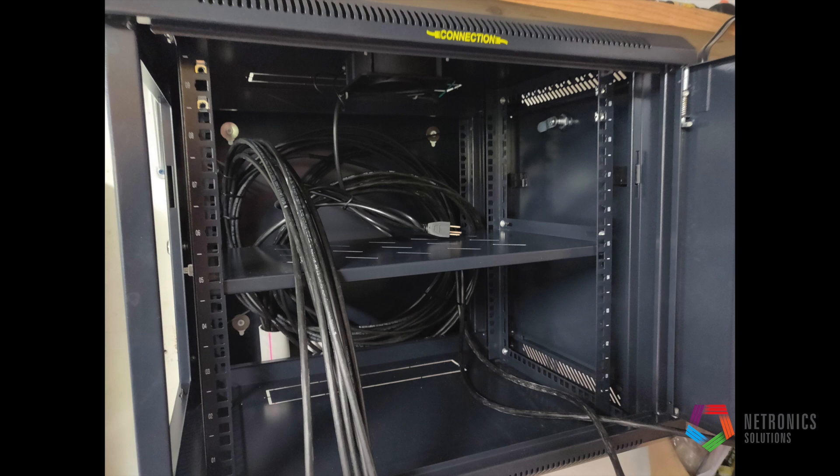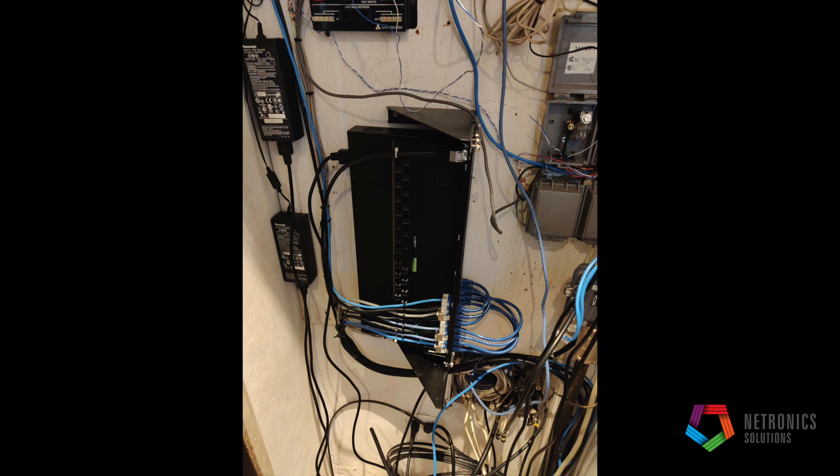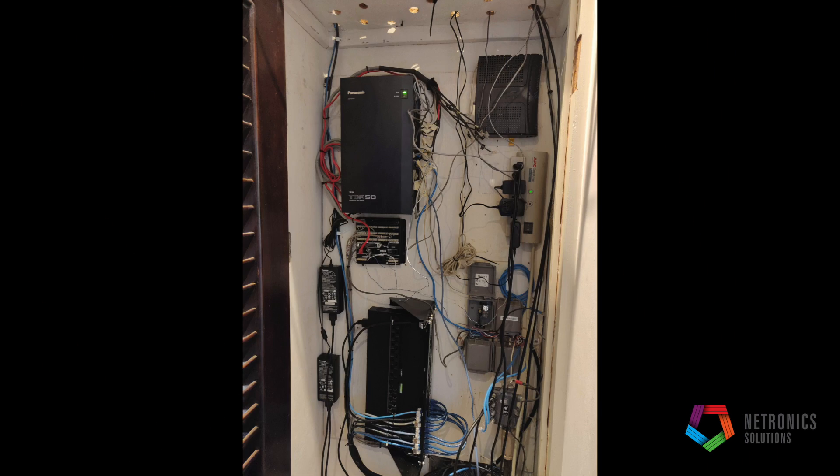We started putting in our cabinets, which also include a cabinet with a fan. Here you see the outdoor cables coming in waiting for termination, and we're still working on the MDF getting things back in. We added a small AC Infinity fan to help with heat control.